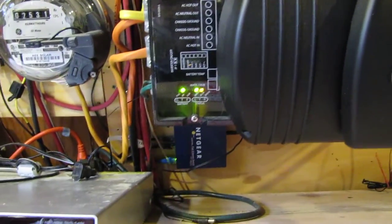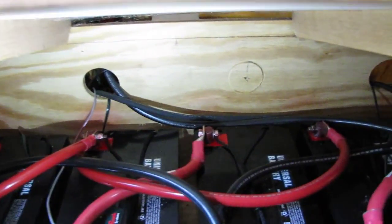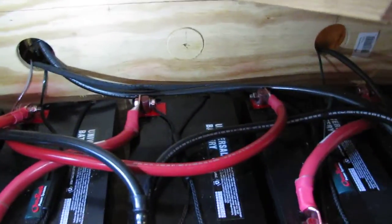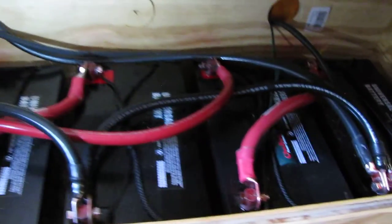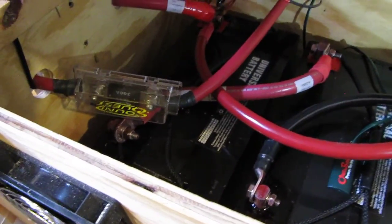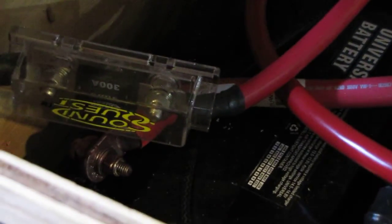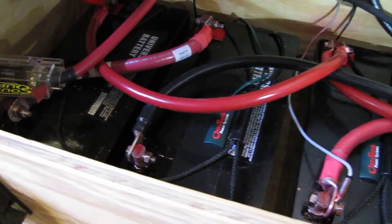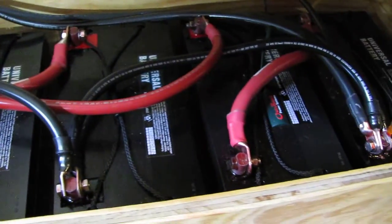I redid the battery bank last night after getting advice from my good old secret buddy on YouTube. I did just like he said in his diagram — he sent me a personal message, thank you so much. I've got my negative — first of all, we'll go series: negative to positive, negative to positive, negative to positive. And that is a bank of six.